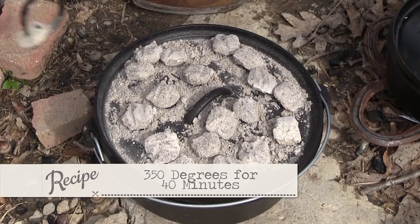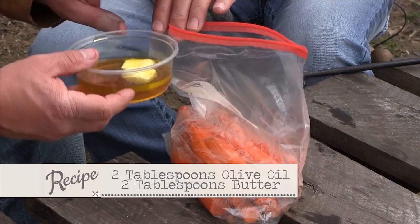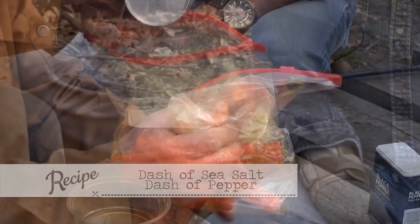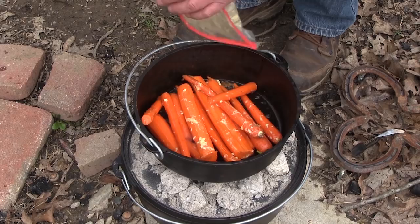Now we're going to stack the Dutch ovens — take a 10-inch, put it on top of a 12-inch — so you can time these things to come out about the same time. We've also got bourbon glazed carrots. I really like carrots and root vegetables. A couple of tablespoons of olive oil, a couple of tablespoons of butter, three tablespoons of honey, and then bourbon. Add a little sea salt and a little pepper, that's all there is to it. Pour a little bit on there and reserve just a little bit to add later.